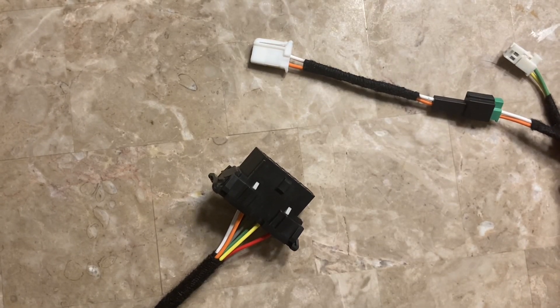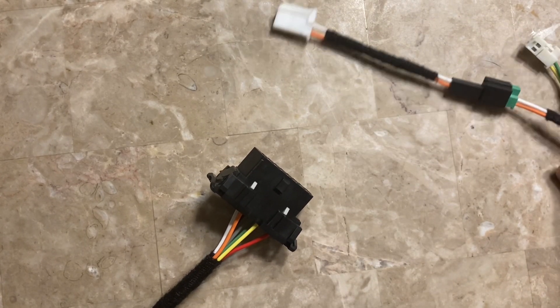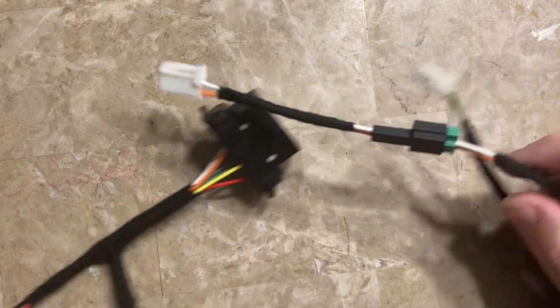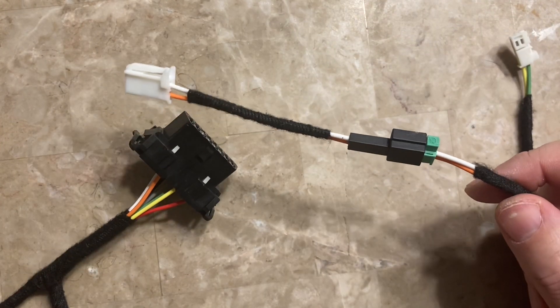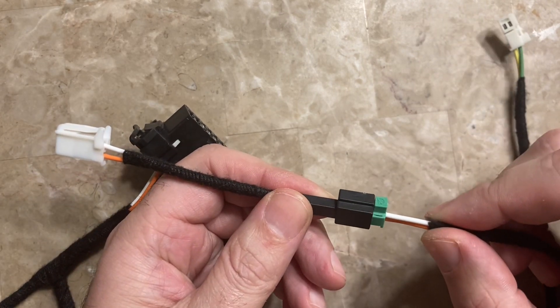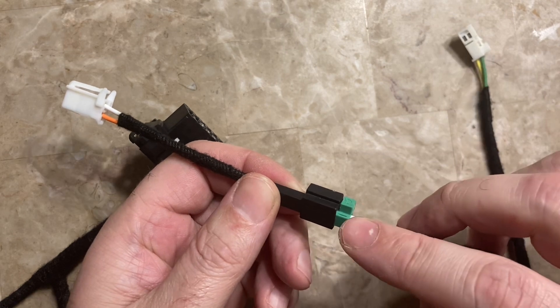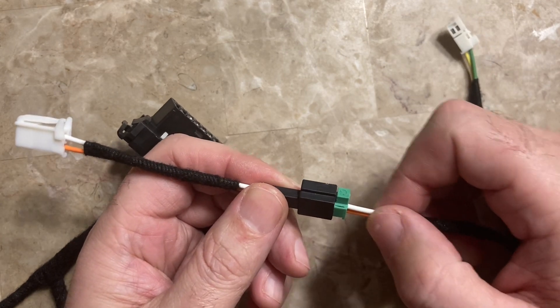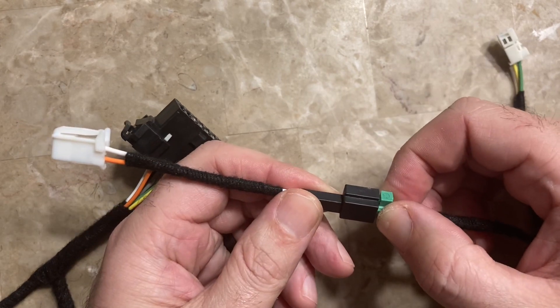I just want to make a quick video on how to disconnect the small connectors on my bypass cables, because these things can be a pain in the butt. If you pull too hard on the wiring, it will pull right out of the connectors. These are not meant to be pulled out by the wiring — you actually have to grab onto the connector to pull them out.